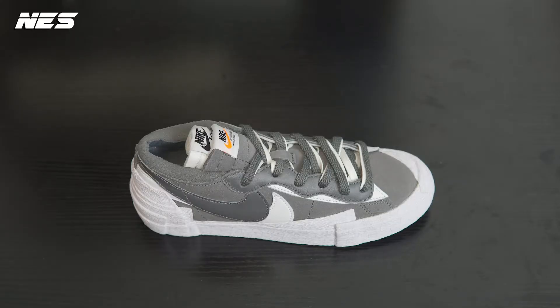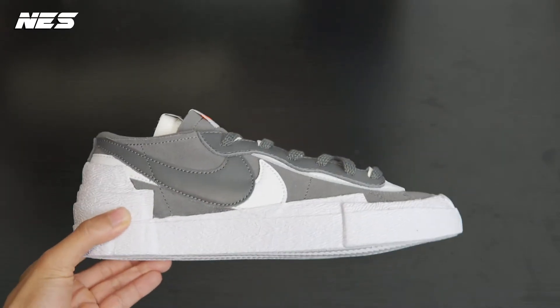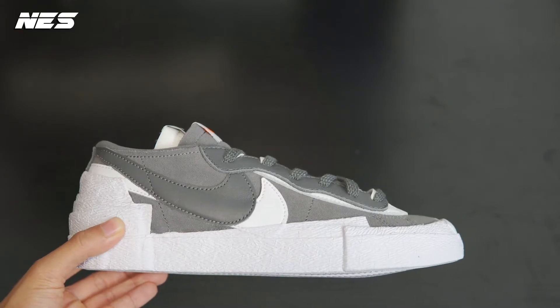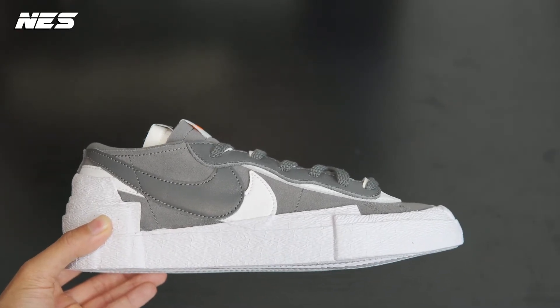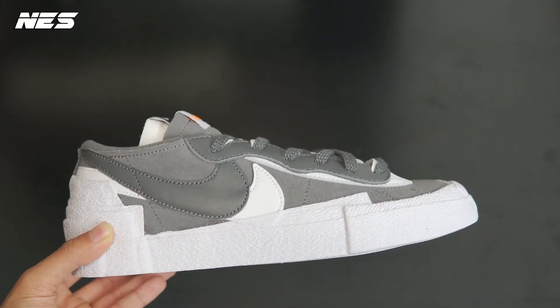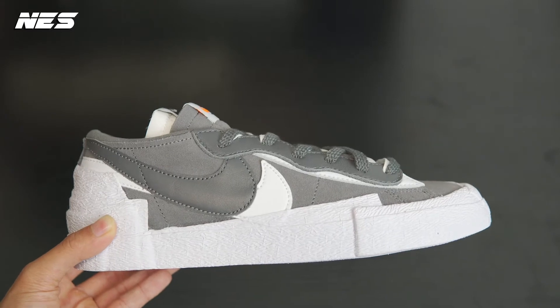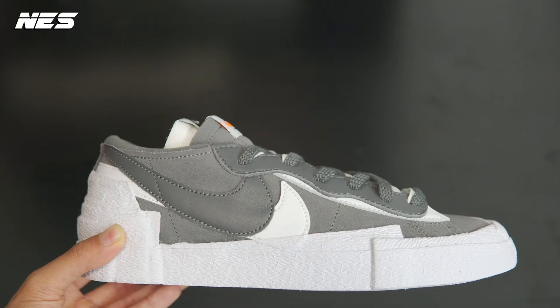So this is the closer look at the collaboration between Nike and Sakai. I think the shoes are pretty nice — I really like these shoes — but I'm not really a fan of this colorway. I bought these shoes because I just wanted to see what they looked like in person.